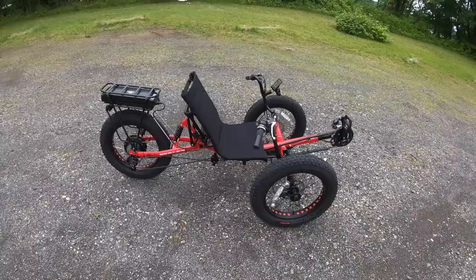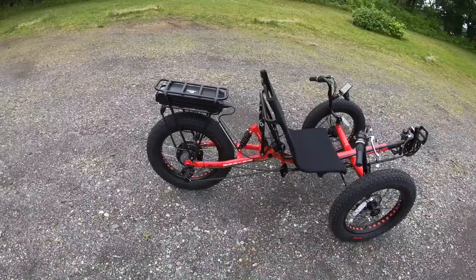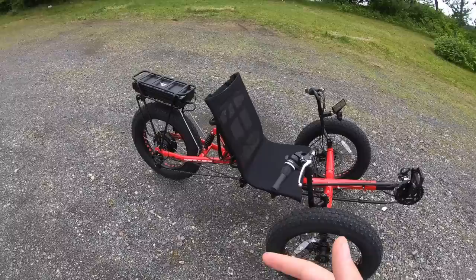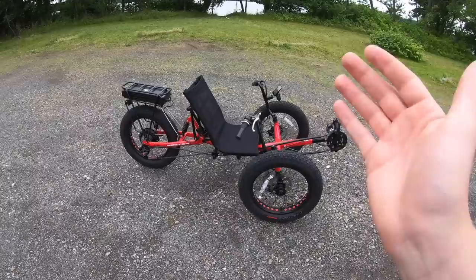Let's talk about some of the specs on the Electric Fat Tad. This one does have brakes in the front of the bike, and it does not have brakes in the rear. Since the front of a vehicle is usually where the brakes do most of the work, especially on a trike, the back wheel is just kind of coasting. So don't be alarmed by that. This one has mechanical disc brakes in the front and the rear.